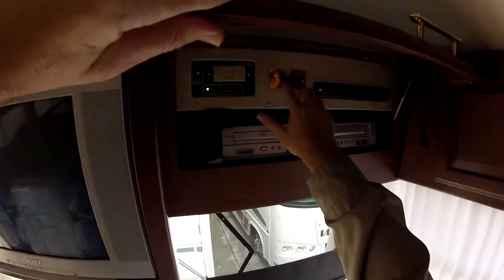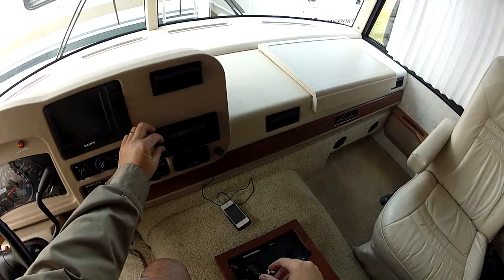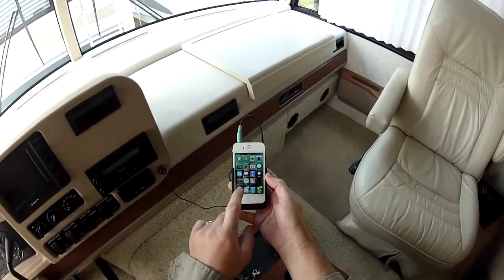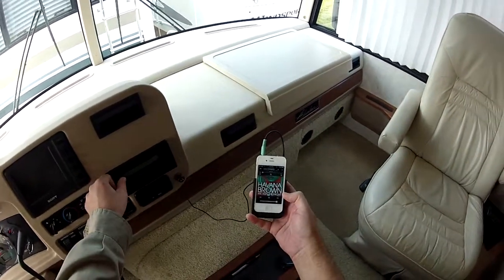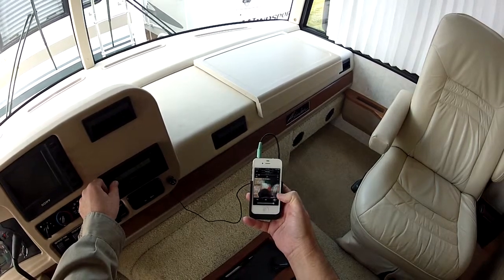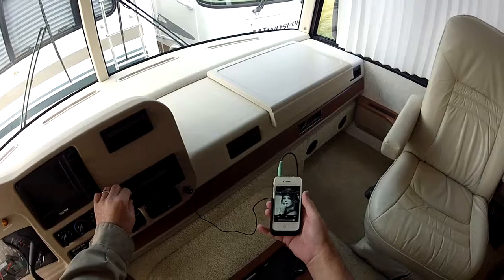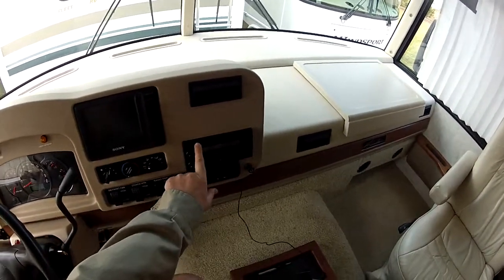The second phase of this is the radio entertainment. It does have a dash-mounted radio, which I'm going to turn on here. We're playing through the amplified speaker system. I'm going to select the auxiliary input to show you it does have the capability to play music right off of a smartphone device. So full surround sound right off an iPad through the factory stereo — you can control volume on the iPad or on the radio. Of course it supports CD and cassette.